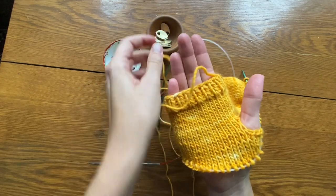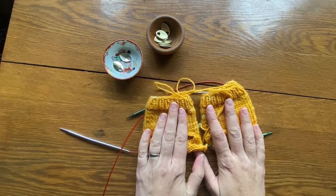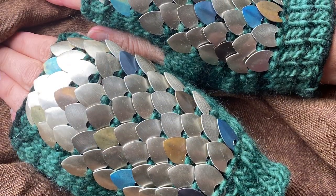I hope this video was helpful to you all. Thank you to those of you who have purchased my dragon mitts pattern. If you need additional help, check out the other videos in this playlist. Thanks.